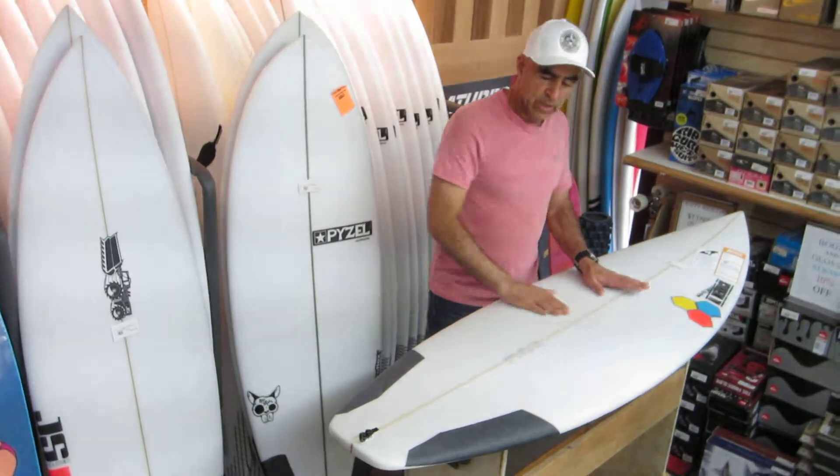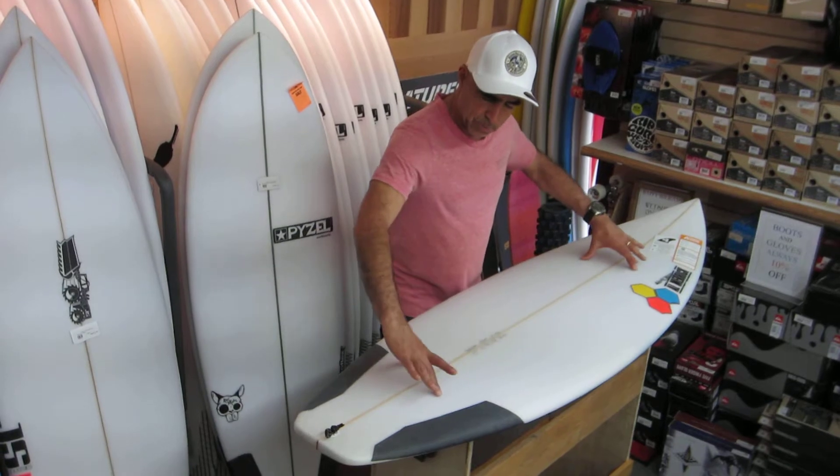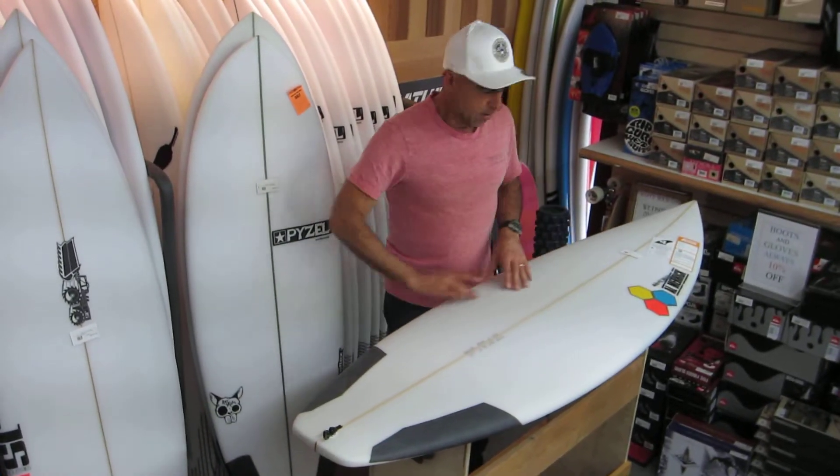It's got a pretty good dome deck. They want to put more volume in this board, so through the center strip you have a lot more volume, and then you have a thinning of the rail on both sides.